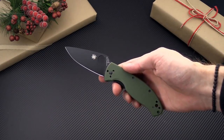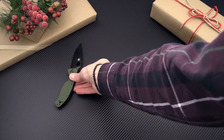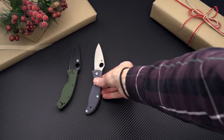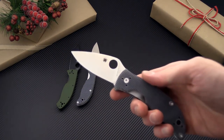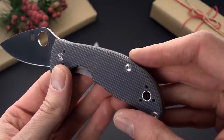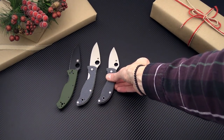Next up we've got some knives from Spyderco. This is the Spyderco Tenacious in black and green with a lot of different handle variants. We've also got the Spyderco Polestar and its smaller cousin, the Alcyon. These are upgraded budget models with American-made CTS BD1 blade steel and Blueweave G10 — great entry-level knives in the Spyderco line.